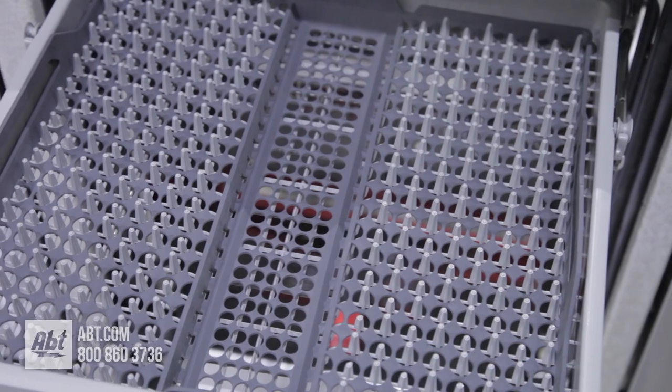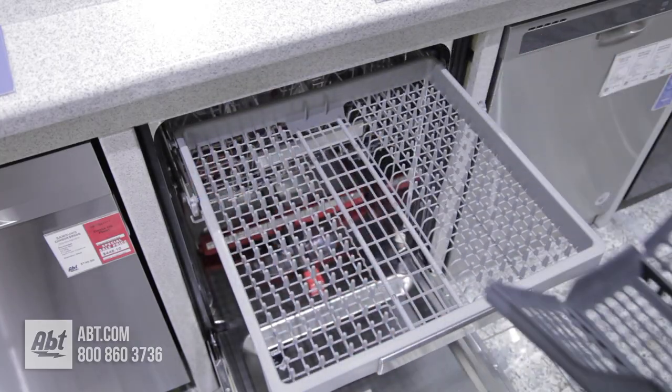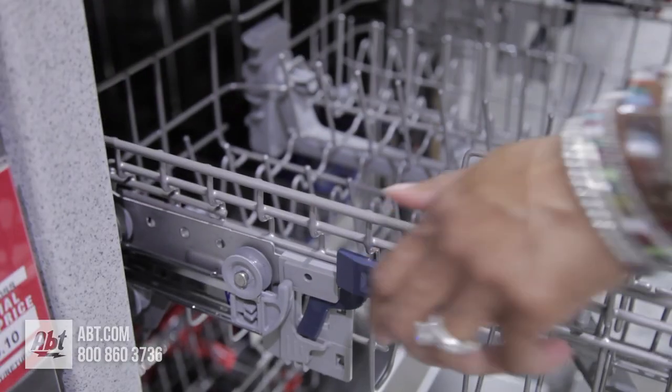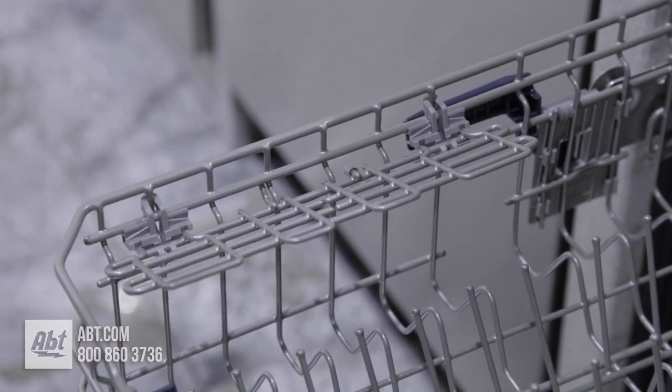It features a third-row flex rack with bendable tray to help make loading and unloading easier. The middle rack is adjustable and features two rows of adjustable tines and two half-utility shelves that double as stemware holders.